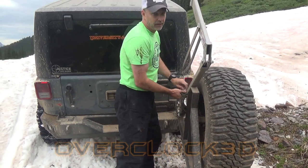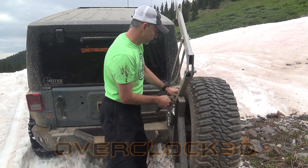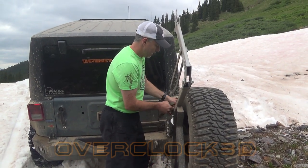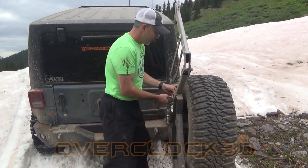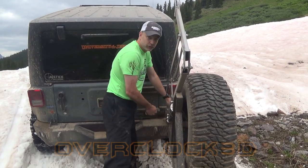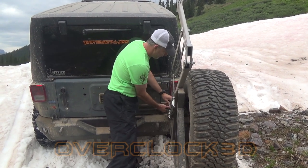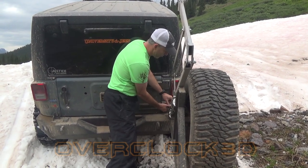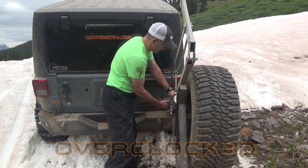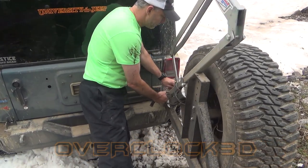So this is a land anchor. This is from Pull-Pal — as far as I know, this is the original land anchor. It comes in handy for times like this when chains just aren't enough. I've got a fairly significant incline to get up, and gravity is not helping me here, so I'm losing traction even with the chains to get back over.